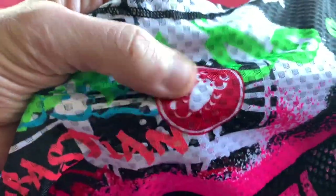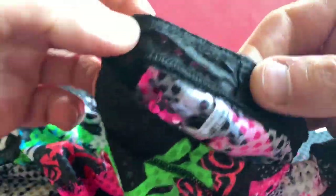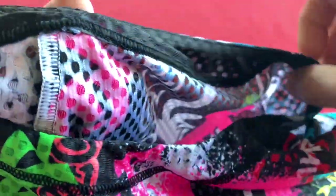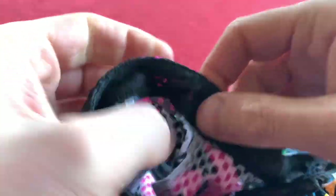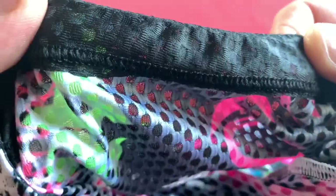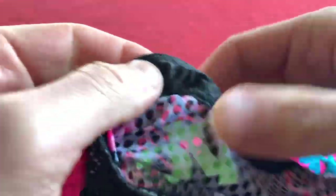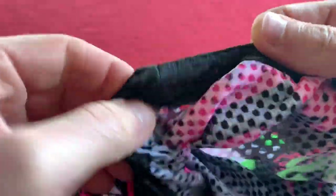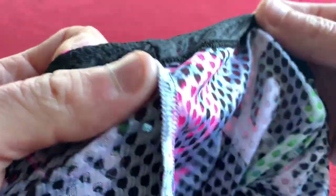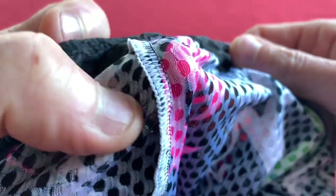Moving down, we've got the printed Castelli logo on the front in amongst all the graffiti. We've got the same construction as the neck for the arm holes — closed seam at the top, flat stitching all the way around. Just checking for sharp bits poking out — there's none. Stitching on the inside is good and soft for all the seams.